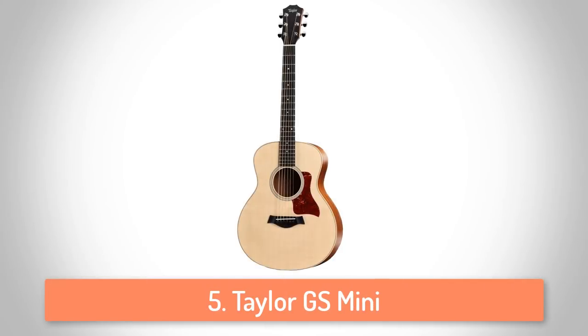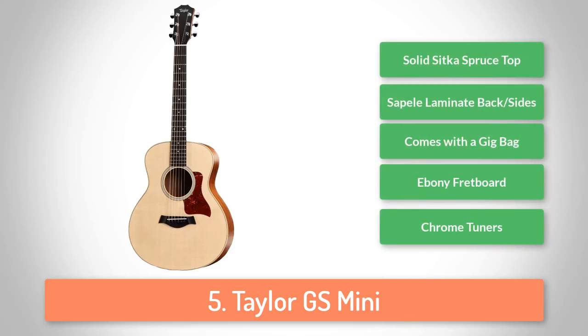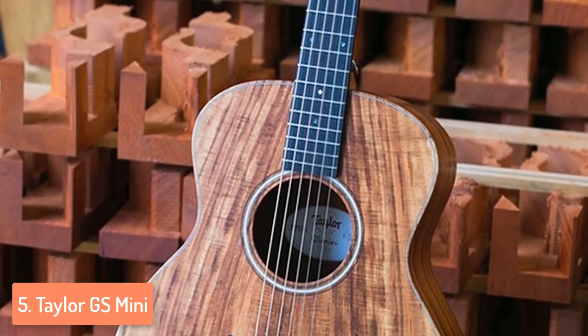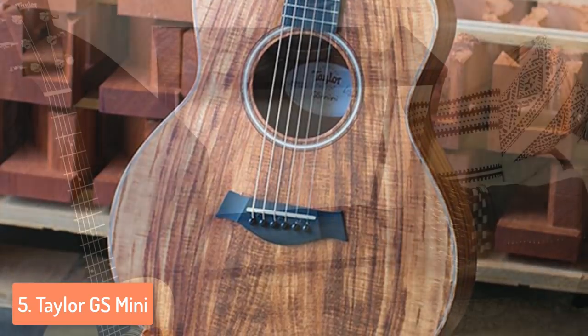At number 5 we have the Taylor GS Mini. The GS Mini is a scaled-down version of the classically shaped acoustic GS. This modern description of a modern day guitar is perfect for traveling. The guitar's back and sides are made of quality sapele while the top is made of solid Sitka spruce, often found in high-end guitars. The neck is also a sapele piece that comes with a genuine African ebony fretboard.